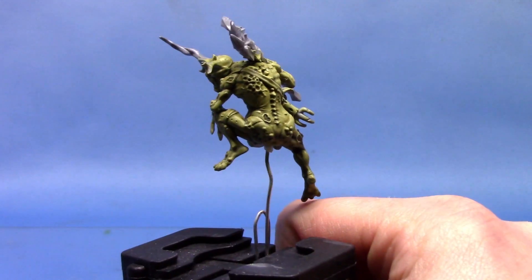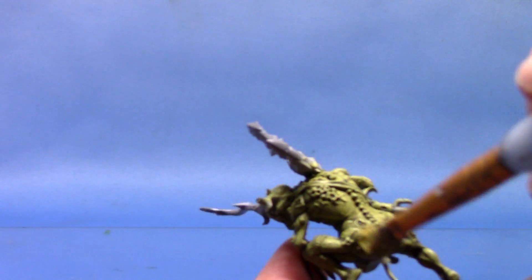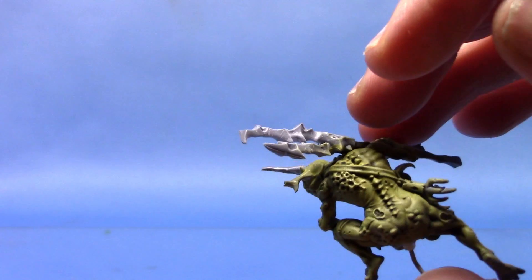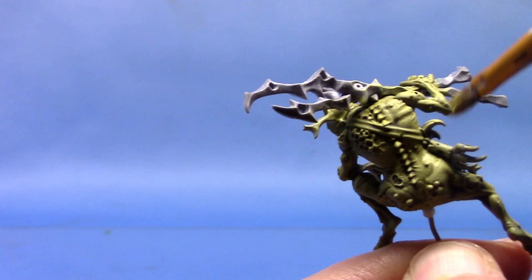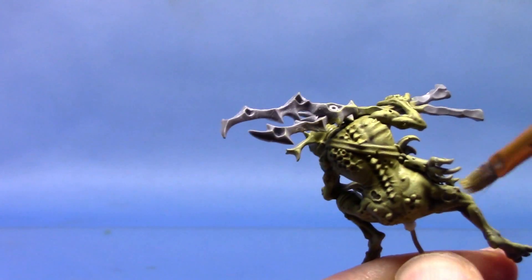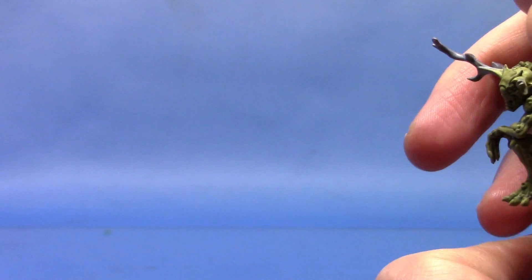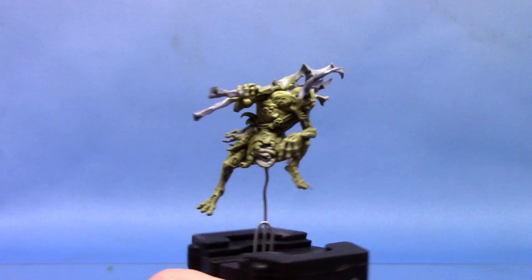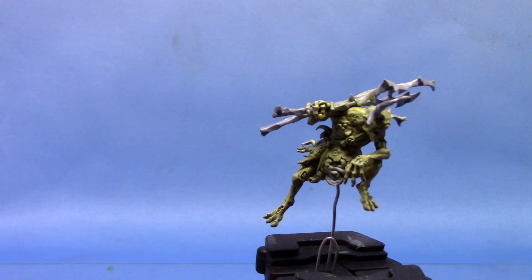Next we're going to add a further highlight to the miniature. This time we're going to take some Underhive Ash — this is the dry paint — so of course we're again dry brushing. You can layer this on if you want; you could use a lighter colour from the layer range and layer on your highlights if you wish. But I find it easier just to dry brush it on. As you can see, that's really brought out the skin nicely and given it a really nice light highlight.